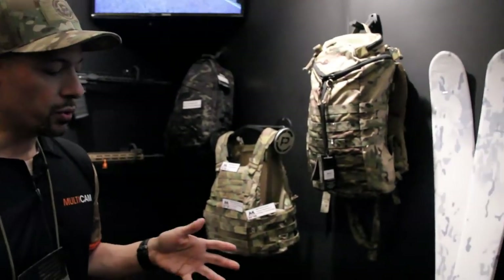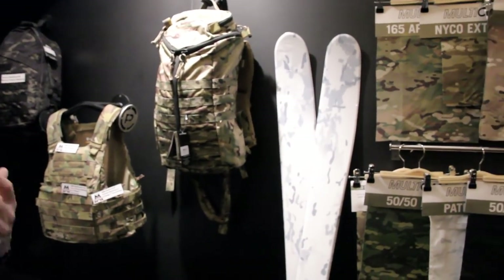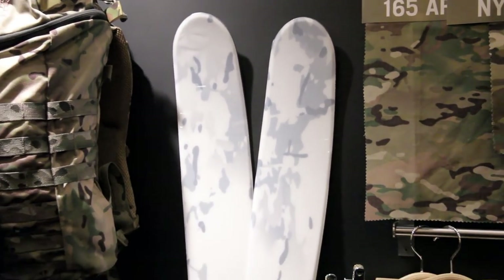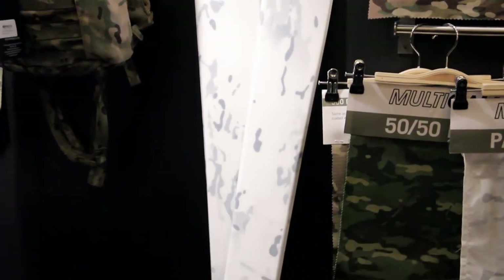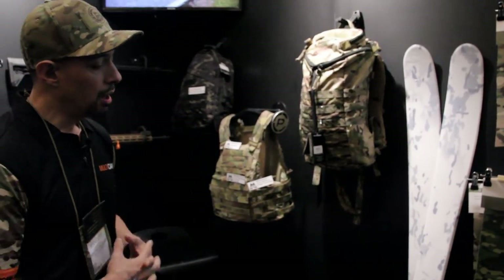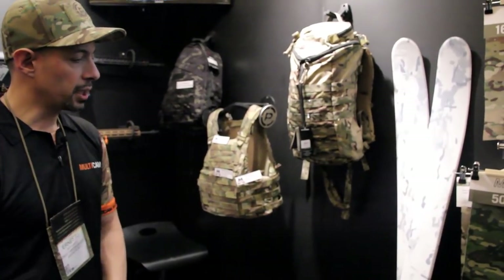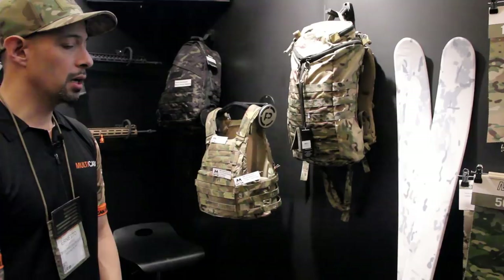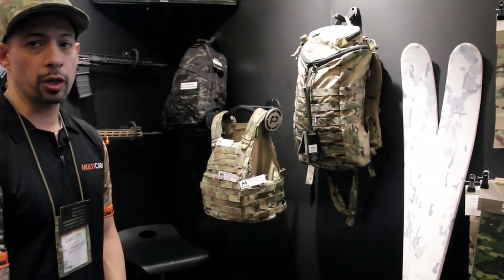We also had a very interesting request from DPS Skis, a USA-made company making high-end skis out of Utah. A special forces group wanted to put Multicam Alpine onto skis for training and operations. We're displaying the Multicam Alpine skis that are currently available to those groups, and hopefully they'll be launching it for commercial sale soon.